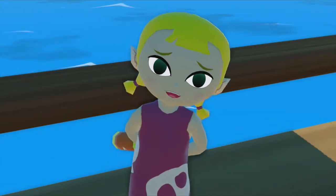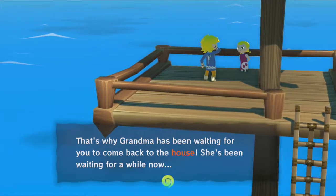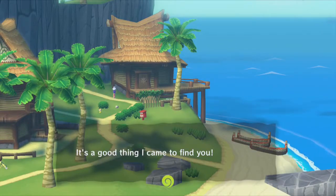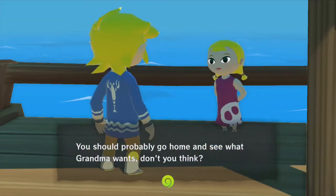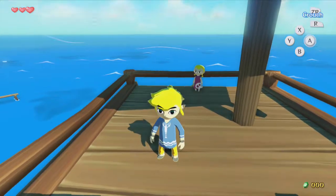Guess what today is? It's your birthday, big brother! That's why Grandma has been waiting for you to come back to the house — she's been waiting for a while now. It's a good thing I came to find you. You should probably go home and see what Grandma wants. There we go! Finally, I have control of our character.